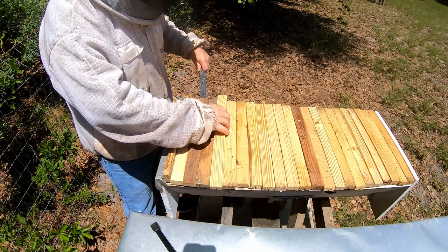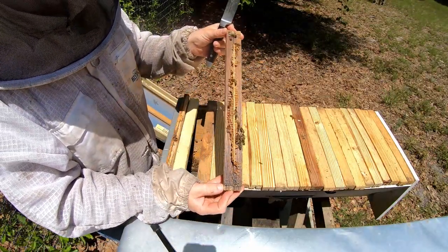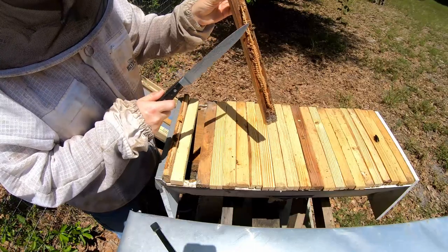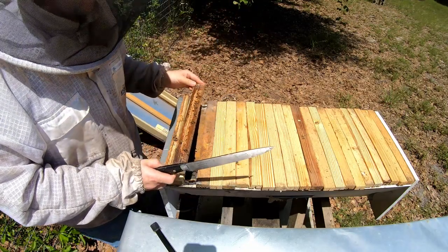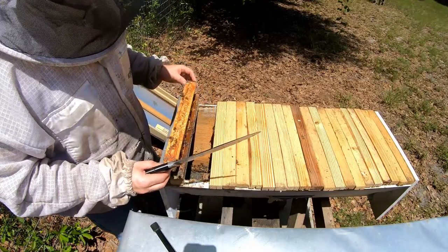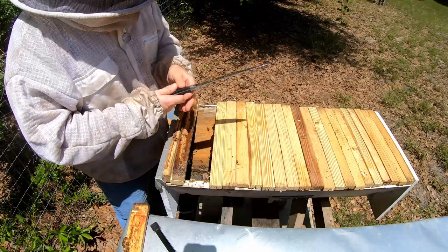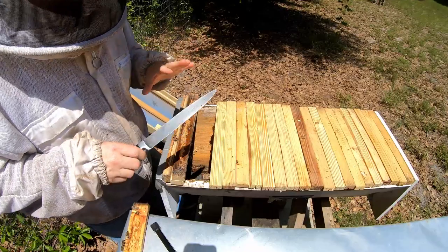This hive swarmed a couple weeks ago and the population is already a good size. You can see the starter strip — it's just a little piece of wood and the bees build wax straight from there. When there's honey, you just take a knife, brush off the bees, cut the comb down, and drop it in a bucket. That's the crush and strain method. A downfall of a top bar is you usually won't be able to spin the honey out in an extractor like with a Langstroth frame.